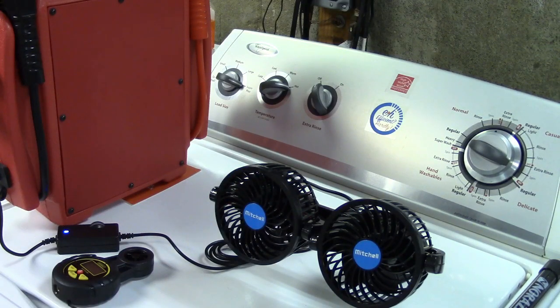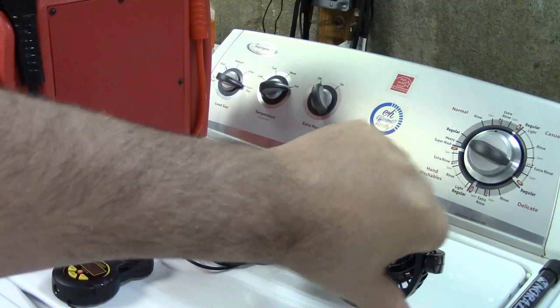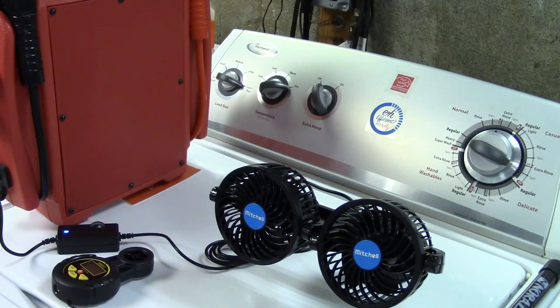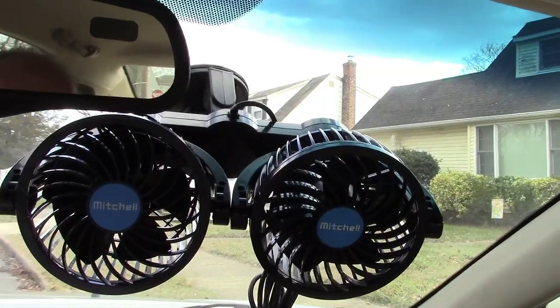It's also great for nice spring days where it's a little chilly to have windows open but you want a bit of air moving in the car. And if you're trying to save fuel — a lot of people have larger vehicles and larger engines where air conditioning absolutely tanks your gas mileage — if this fan is sufficient for your cooling needs you can just use it. It plugs right into the cigarette lighter. Now let's go out to the car and I'll mount it on the windshield and then on the back seat to show you both.